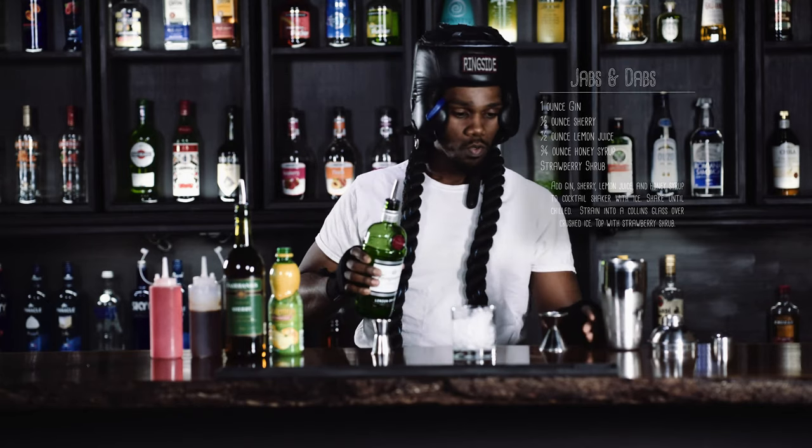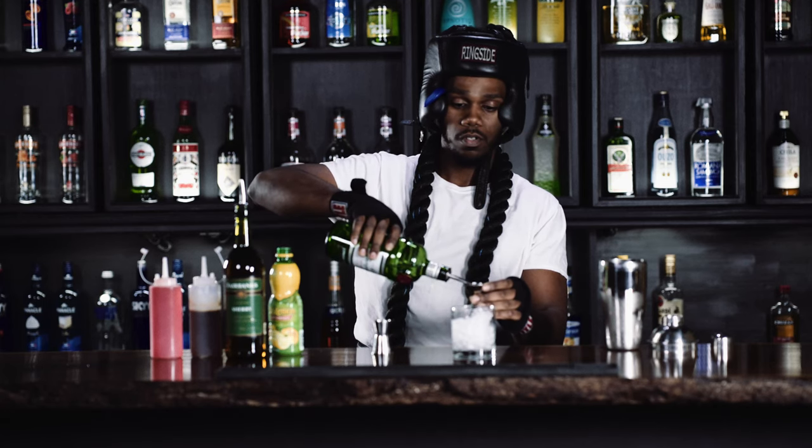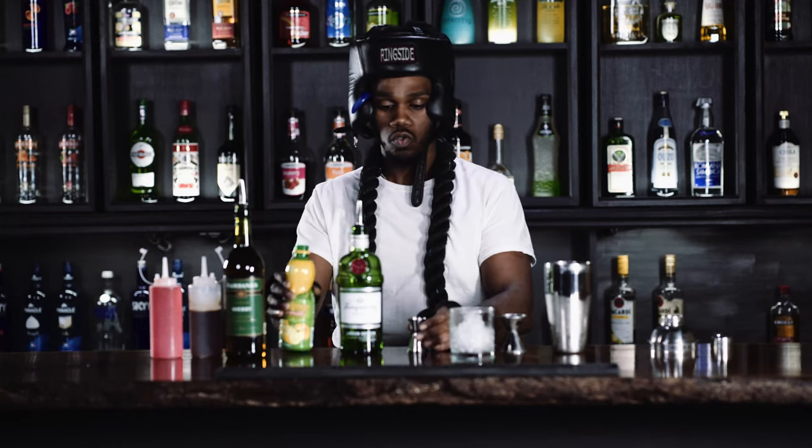We're going to make a Jabs and Dab cocktail. We're going to start with an ounce of gin. Then we got a half ounce of lemon juice.